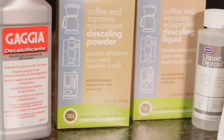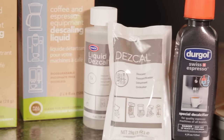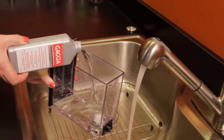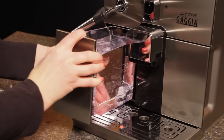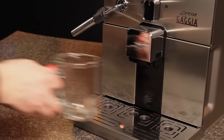You can use Urnex Full Circle or Descal descalers, as well as Durgol Swiss Espresso Special Decalcifier. All these products are available from wholelattelove.com. Prepare the descaling solution according to directions on the product. We are using Gaja descaler, so we add it to the water reservoir and fill the rest of the way with water.